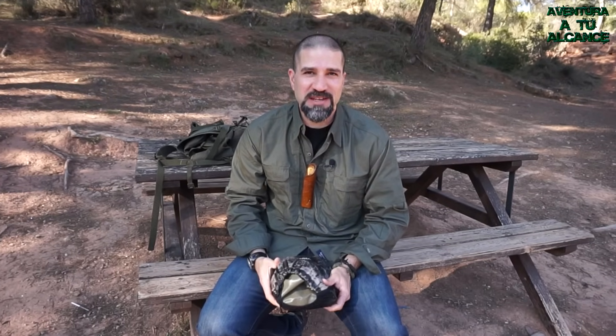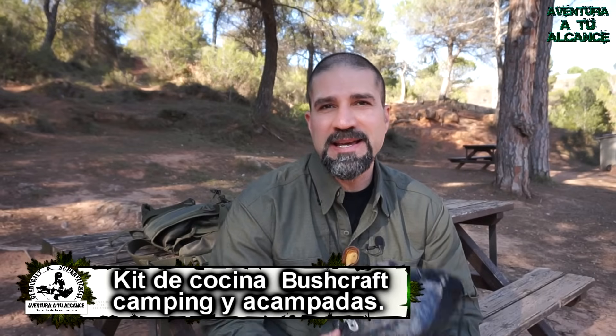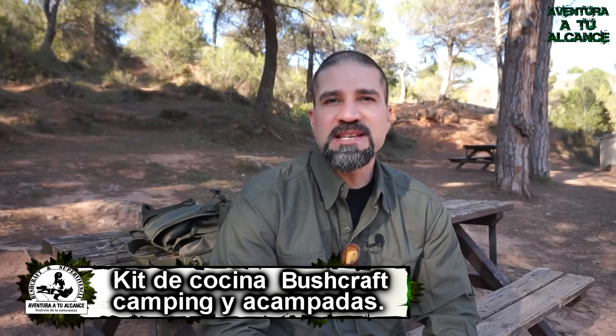Hola amigos y amigas de Aventura a tu alcance. Después de la salida invernal del otro día, algunos de vosotros me preguntasteis qué es lo que llevaba en el kit de cocina. Pues bien, hoy lo vamos a ver en profundidad. Este kit es el que mejor se adapta a mis necesidades y está pensado para salidas con poco peso. También os mostraré con qué suelo complementar este kit cuando hago salidas con amigos o familias donde el peso no importa tanto. Bienvenidos una vez más a Aventura a tu alcance.